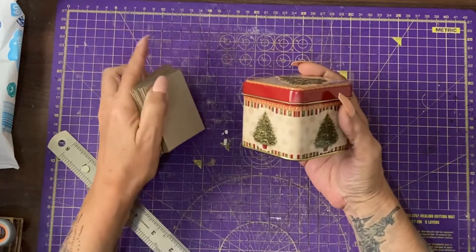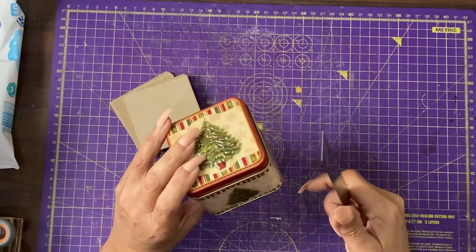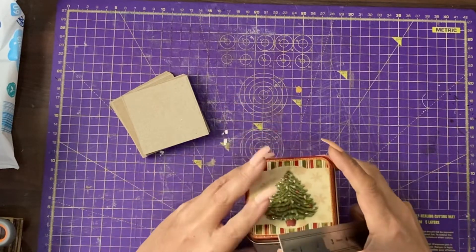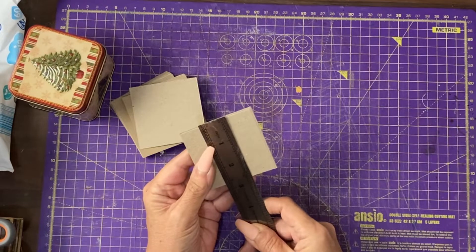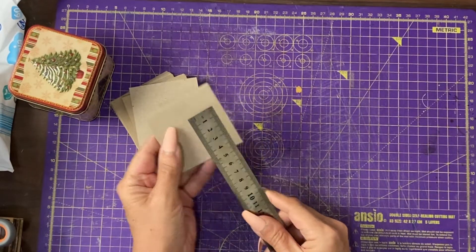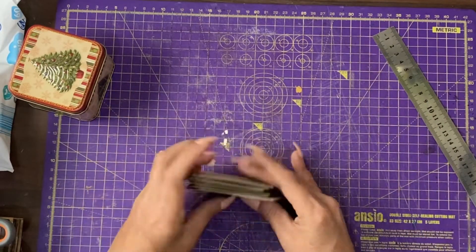The tin I have — I bought six of these — is two and a half inches deep, two and three quarter to just under three inches wide, and three inches in length. The cards I've had to cut are two and three quarter by two and three quarter, or in centimetres, seven by seven centimetres. I have cut 24 of these from craft card.